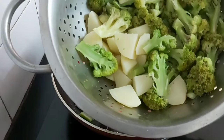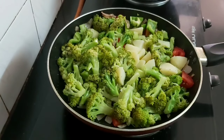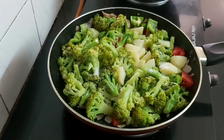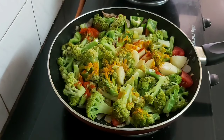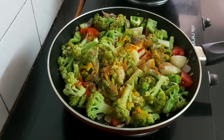Now I'll be adding the boiled potatoes and broccoli. Time for adding the spices: a little bit of salt — around half a teaspoon, since we already added salt while boiling — half a teaspoon of turmeric powder, half a teaspoon of black pepper powder, half a teaspoon of cumin seed powder, and half a teaspoon of coriander powder.